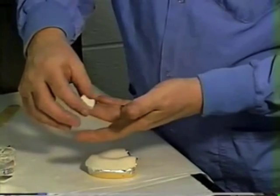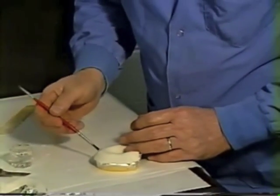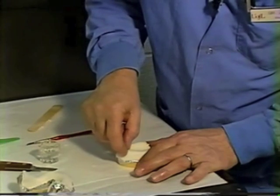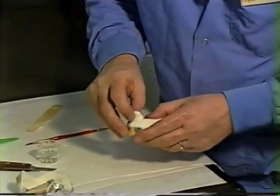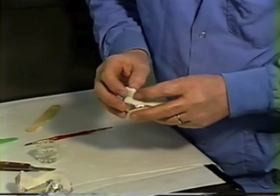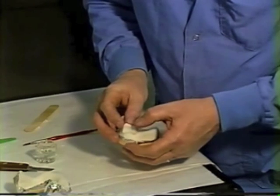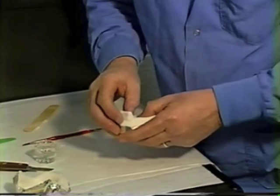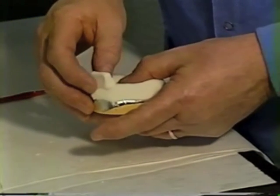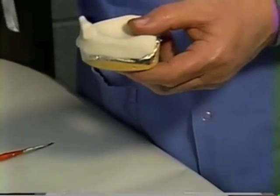Before adapting the handle to the tray, wet the area with a little monomer and wet the surface of the handle. Adapt it to the tray in the general area where the incisors would be. You want it to simulate the position of the incisors, and you also want the handle to be somewhat indented in the middle so that when you're making impressions you can hang on to it. If the handle is too smooth and slick or rounded off, you'll find you can't hang on to it.